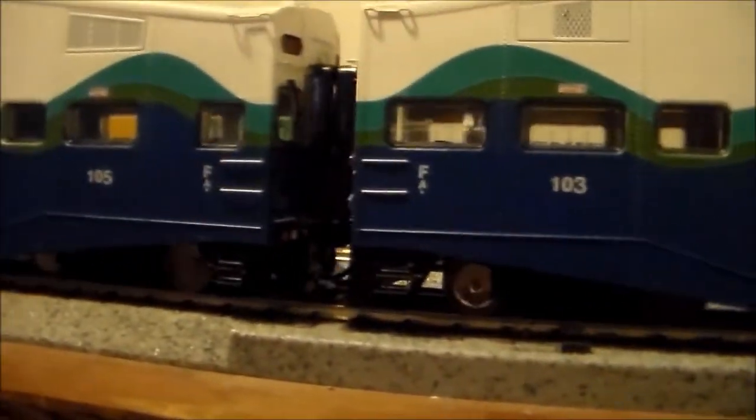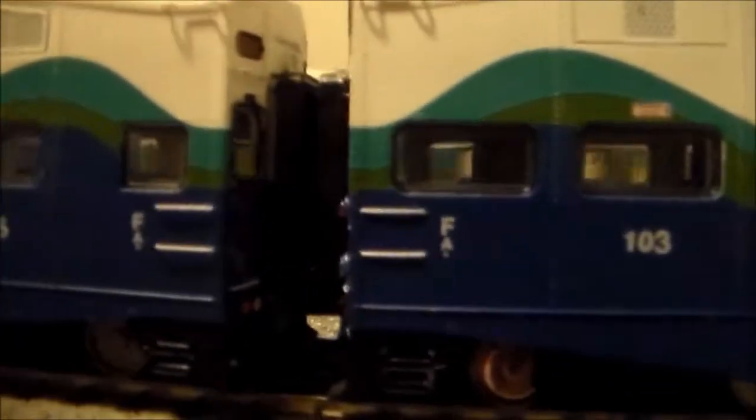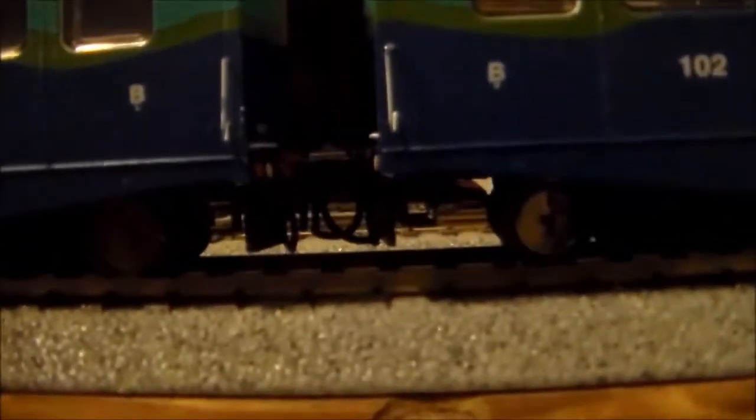The good thing about these cars is the diaphragms are really close together, and when you're pushing them they actually touch, which is really nice. You've got the cable detail and everything. The disc brake detail. Very, very nice cars.